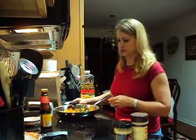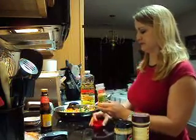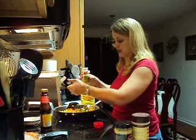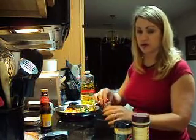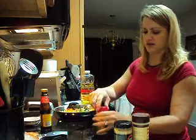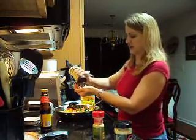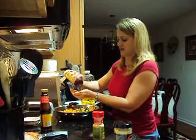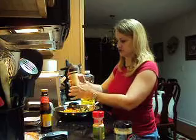Now into our mixture, I'm going to add a little bit of garlic powder. Sometimes this comes out really fast, so you're going to want to make sure you sprinkle it in your hand or measure it out ahead of time. I just put a dash of this or a pinch of that — that way it doesn't get too much in there as long as you can control it.